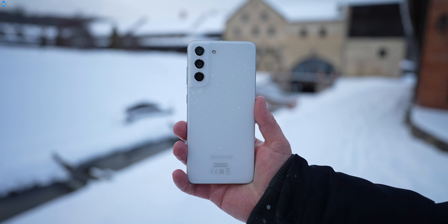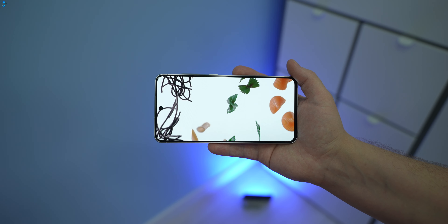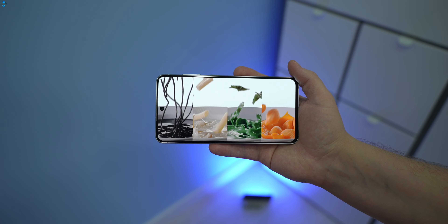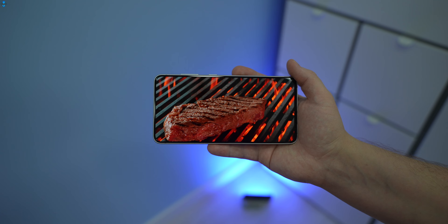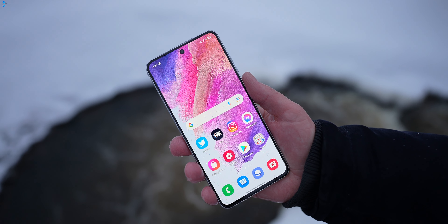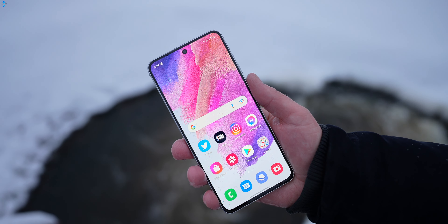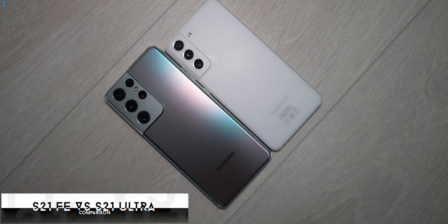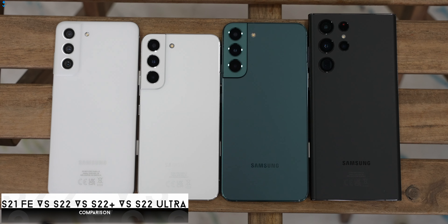The FE model has a similar plastic backplate as the S21. I found the 6.4-inch AMOLED display to be sharp, bright and color accurate, and it has a 120Hz refresh rate for smoothness. Due to small bezels on each side, the S21 FE feels quite compact, especially if you switch from larger devices like the Samsung Galaxy S21 Ultra or even the latest S22 Ultra.